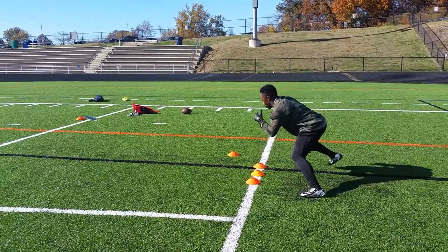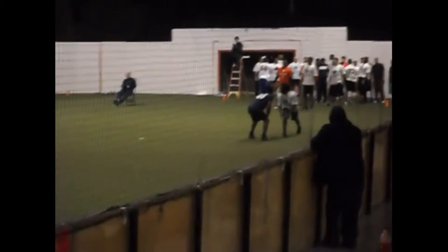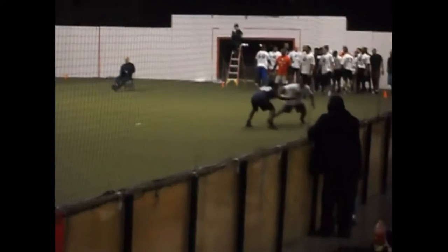Take a look at this clip. As the corner lunges at me, I've moved the point of attack to his right. He didn't anticipate this and he's already beat. From here I can quickly defeat his hands and get into my route.